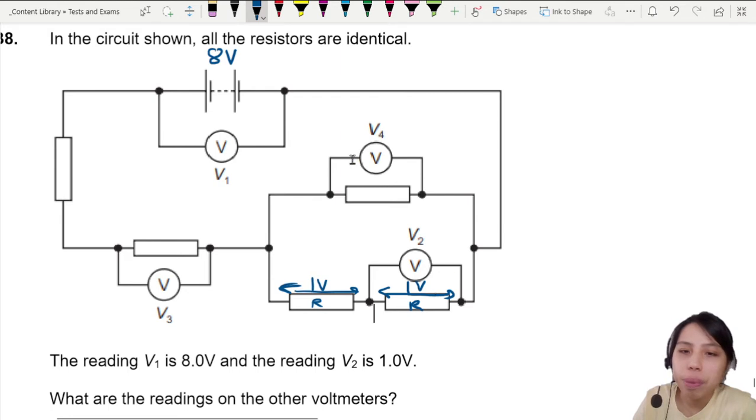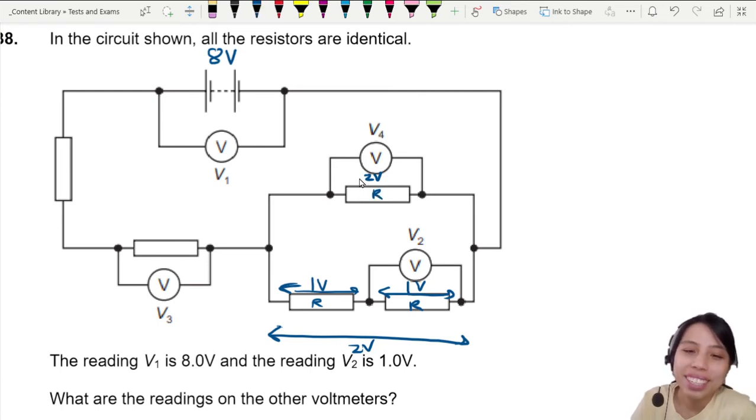This line is parallel with this one, so this entire line is two volts, which means the reading here is two volts. And this one has whatever resistor there is.